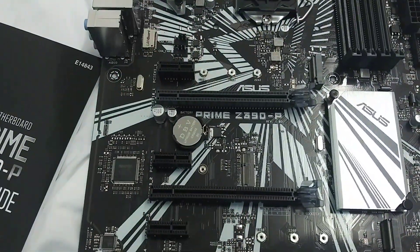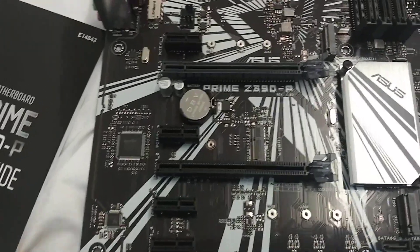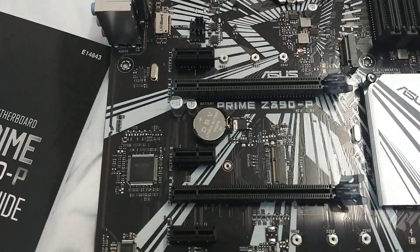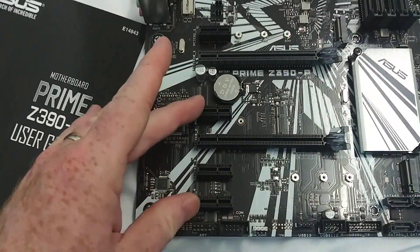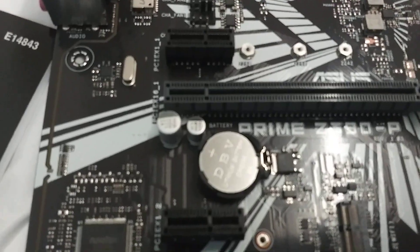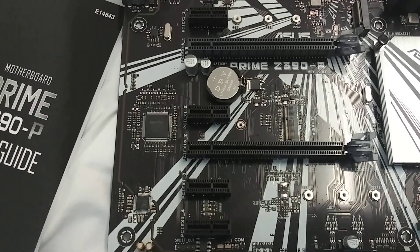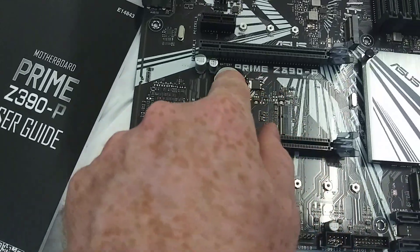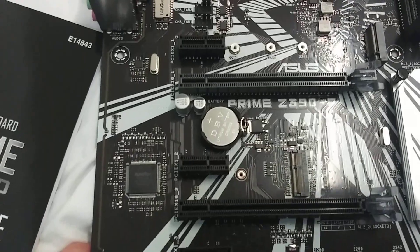This has two sets of PCIe 3.0 x16. This one looks a little nicer than this one, but it's not a reinforced metal one. You've got four sets of the smaller one-inch ones. There's your CMOS battery. If you make some changes in the BIOS and you can't get the computer to boot, a lot of times you pop this out with a flathead, completely get the battery out of there, and 30 seconds later you will be able to boot back up.